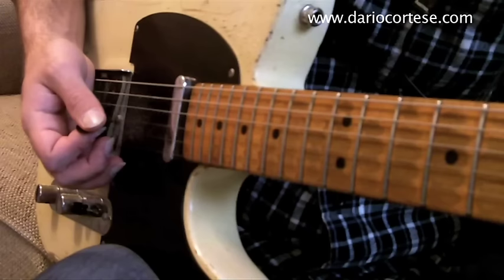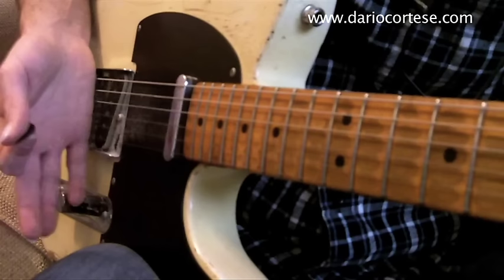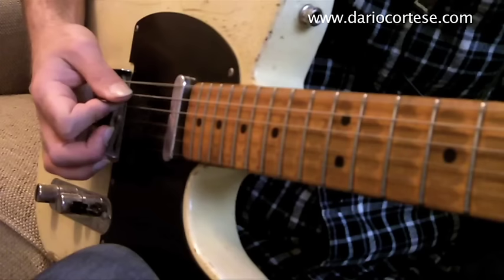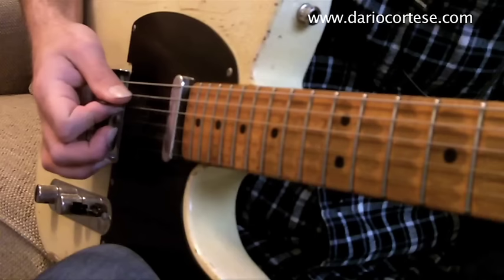Now play an A chord in any way you feel comfortable with — they're all good. With the pick in hand, play the A string, the D string, the bottom E, and then again the D string. In the same way as before, always muting the strings with the side of the hand.